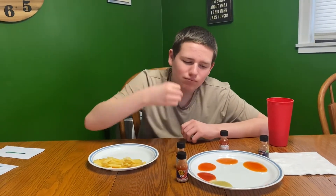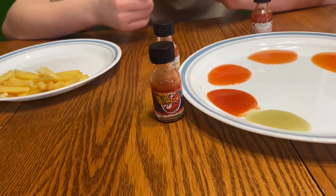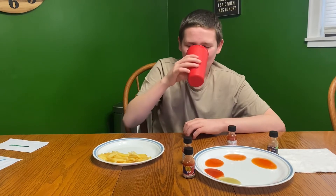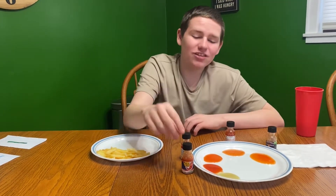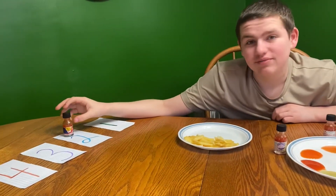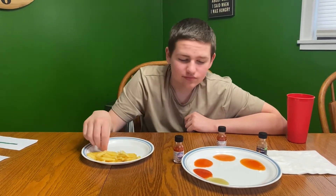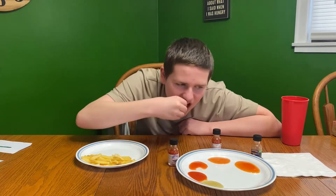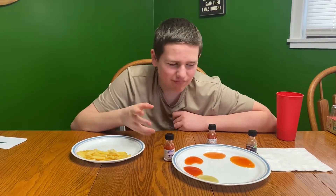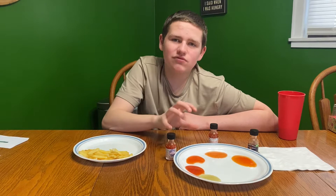Next up is the Belize Blaze. That one definitely has a spice to it — it tingles your tongue and warms up your whole throat. I'd give this one a two, this one's definitely hot. Next up is Chuck's Famous Buffalo sauce — that one's also spicy too, but these are the same color so I'm going to wait to rate this one after I try the next one.